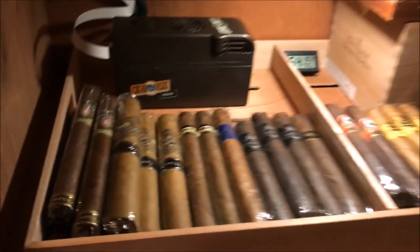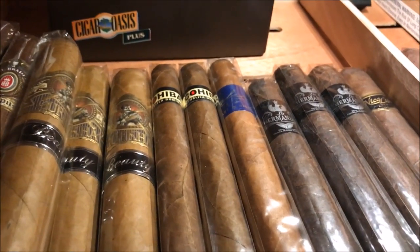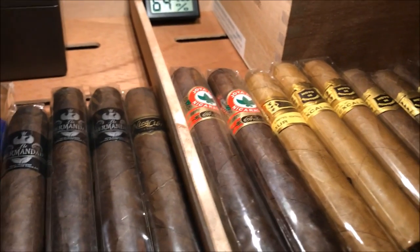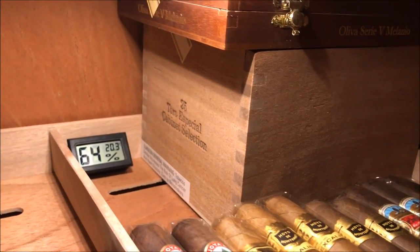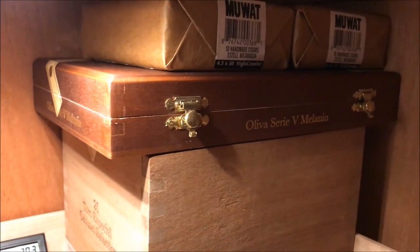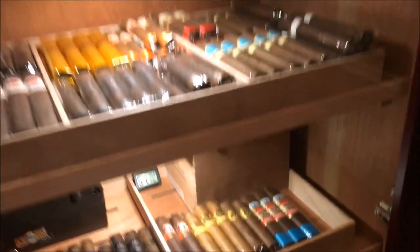On the bottom shelf I've got some Alec Bradley Tempus, Gurkha Beauties, more Cohiba Red Dots, the Bahia Blue, La Hermandad, Nica Libre, Hoya de Nicaragua Antonyos, some Excaliburs, Hoya de Montereys, and some La Historias. I've also got a box of Drew Estate Herrera Esteles that I haven't opened yet, another box of Oliva Ciri B Milanias, and a couple 10-packs of Drew Estate Muats. That's pretty much my collection in the cabinet.